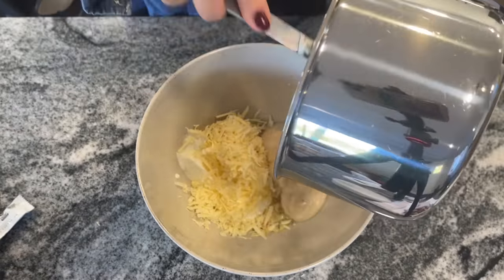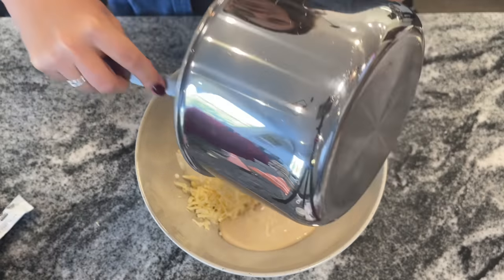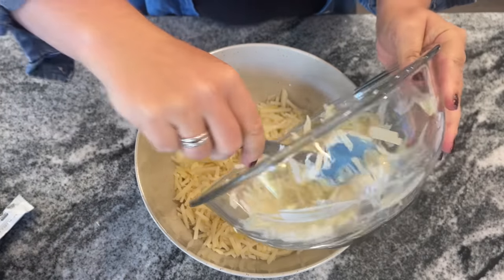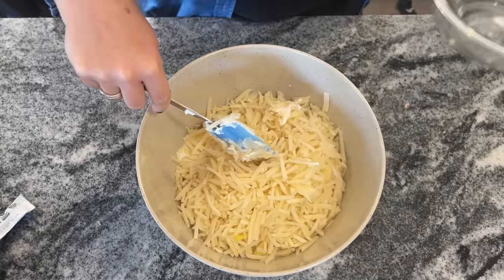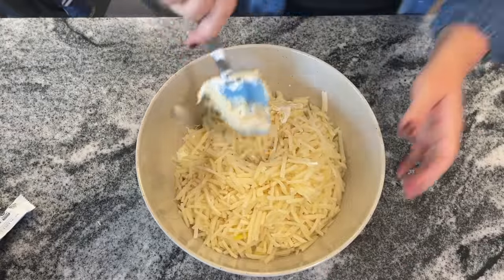Then you want two containers of condensed cream of chicken soup. I didn't have any so I actually made my own — I'll put the recipe in the description box. It's super easy to make your own cream of chicken soup and actually pretty cheap. And then 30 ounces of frozen shredded hash browns, which are going to be thawed. This one is so easy peasy.